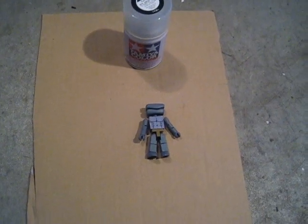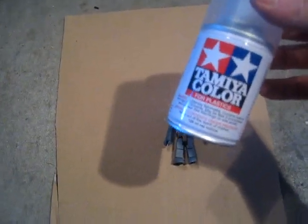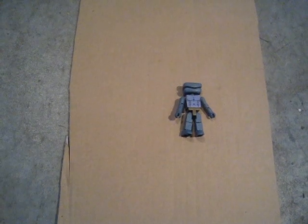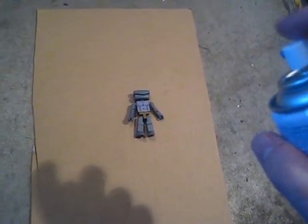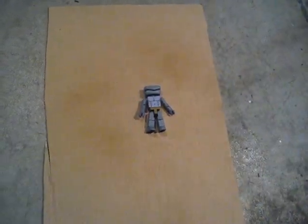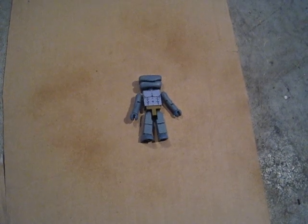I usually just put him on an old piece of cardboard here on the garage floor. Got my Tamiya brand clear matte finish spray paint — I've already pre-shaken it, so you don't have to hear my incessant shaking of the can. I'm going to hold the nozzle about a foot away from this guy, give him a quick blast, and then we'll be done. That's all it takes. Now he's pretty much finished — we just got to let him dry.